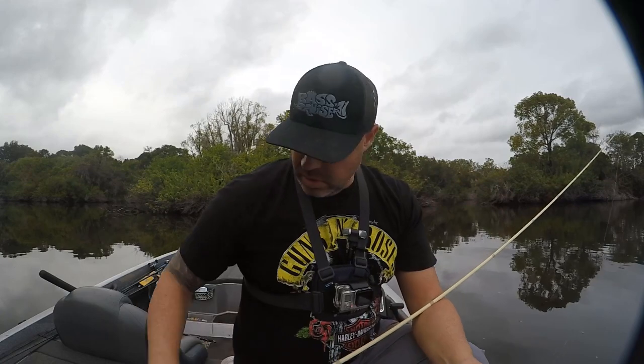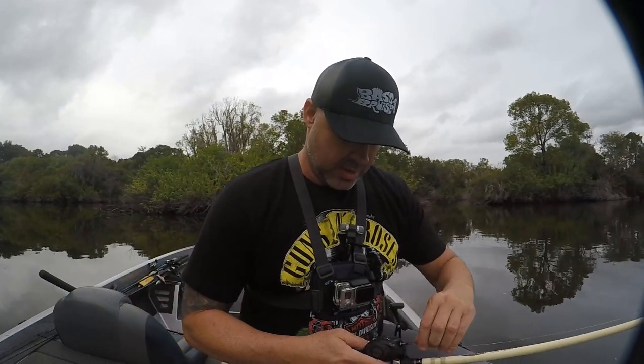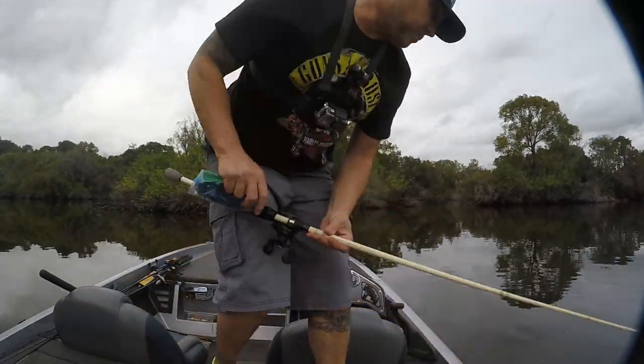Casted right into the bushes over there, into the trees, and the line just started moving. Set the hook, and believe it or not, my drag — I got this drag all the way cranked down and it pulled drag. So I thought it was a lot bigger than it was, but nice first fish.